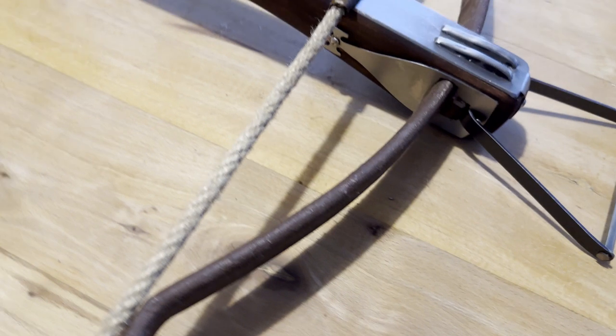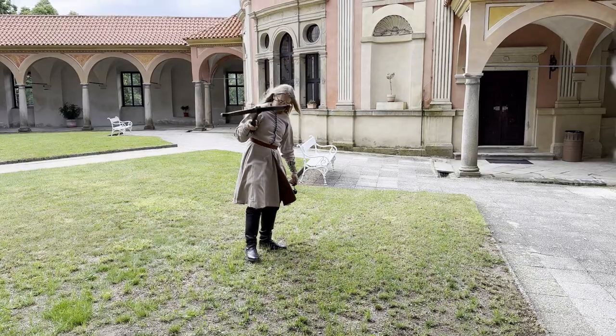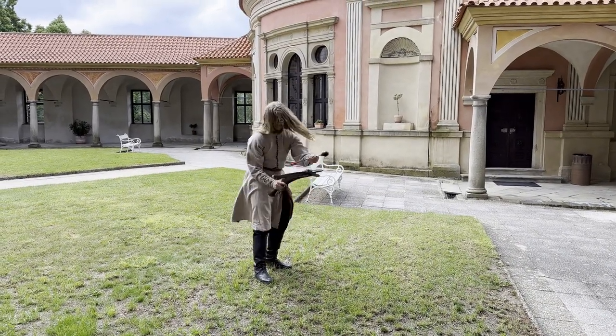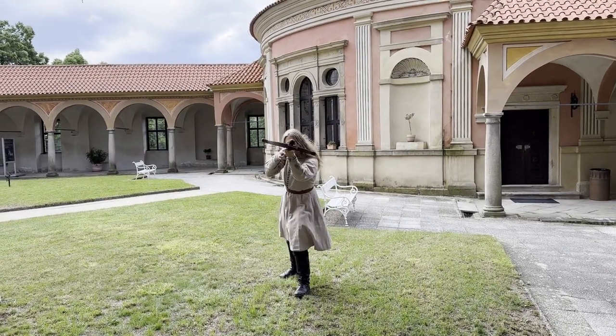Your crossbow is now ready for use. To learn how to use and maintain it, check our next video. Thanks for watching. If you have any questions, don't hesitate to contact us and happy shooting.